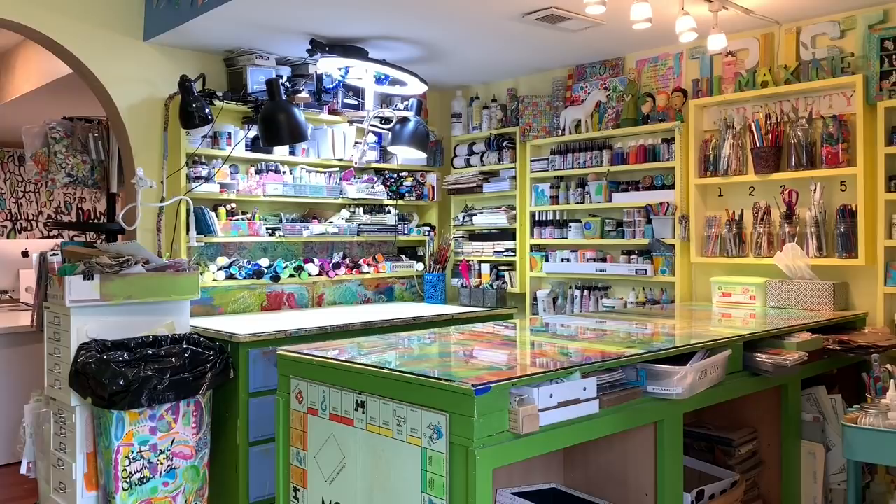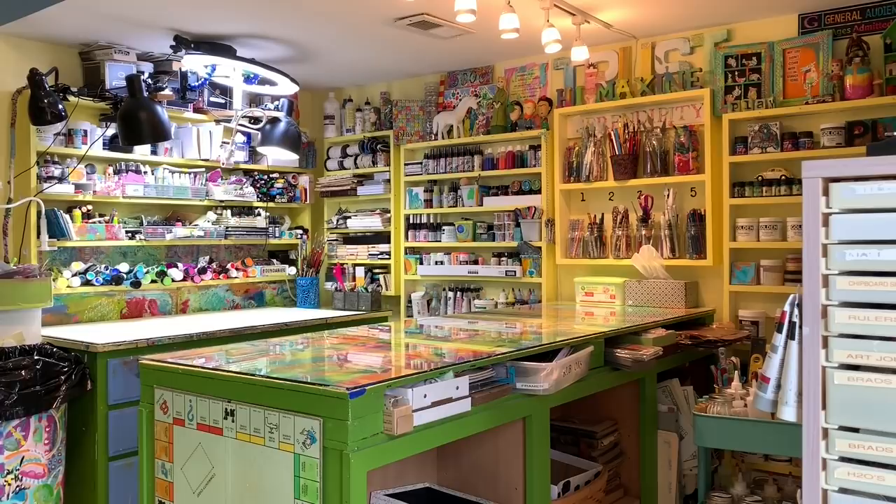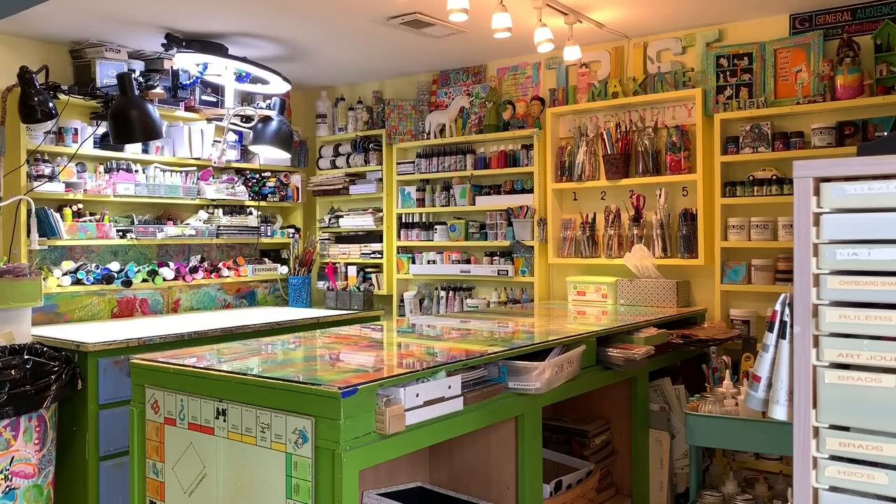You can probably even spot the 2x4s in the green right above the Monopoly board. It's just 2x4s there that created that shelf to get it up to a comfortable countertop height. That also ended up creating a nice shelf where I could stuff more things — more places to squirrel away art supplies.